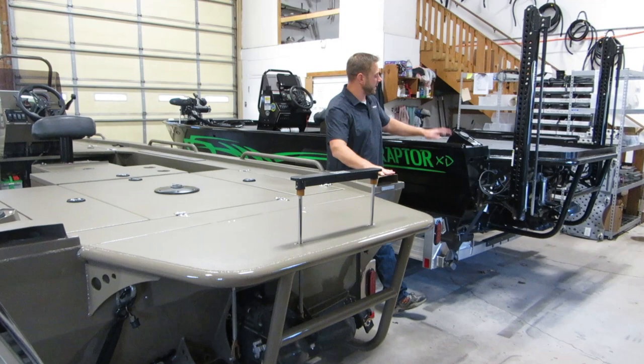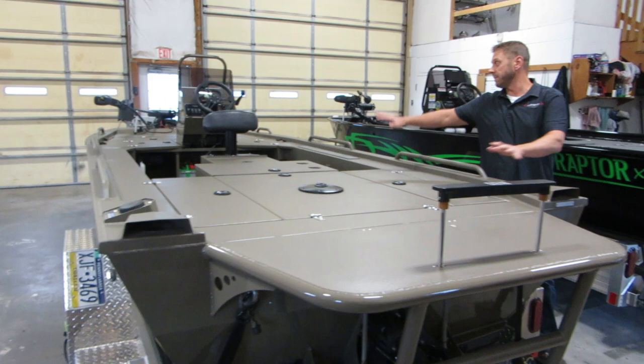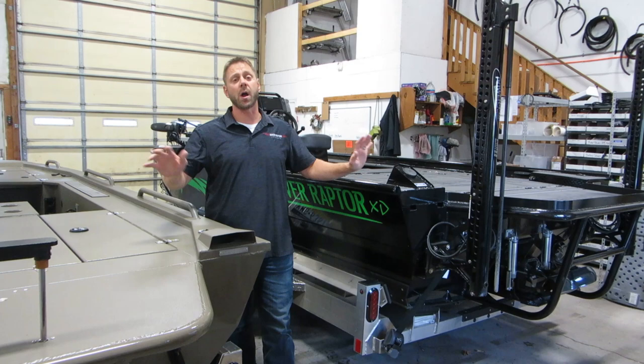Hey guys, this is Rob from River Raptor Jet Boats. We just brought an XD in here for some service work this week and I wanted to take the opportunity because this boat is set up with a lot of different options on it. I just wanted to talk a little bit about the differences between the XR — this boat over here — and the XD — this boat over here — and the options we have on each. They still use the same Rotax inboard engine but each one is set up quite a bit differently.